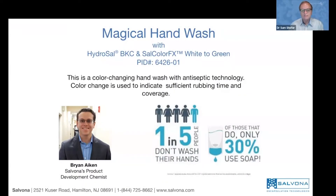So what's special about this? This is a color-changing hand wash and also an antiseptic technology. The color change with rubbing is used as an indicator for sufficient rubbing time.